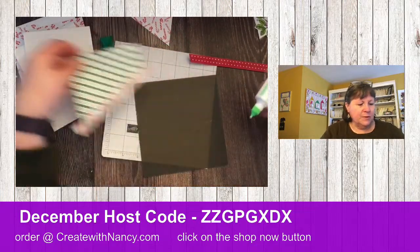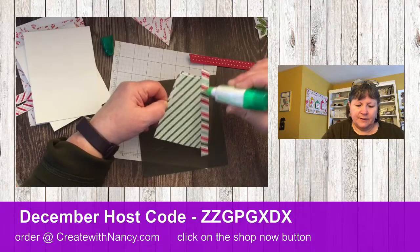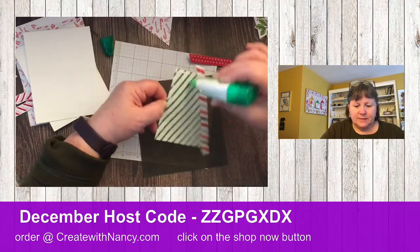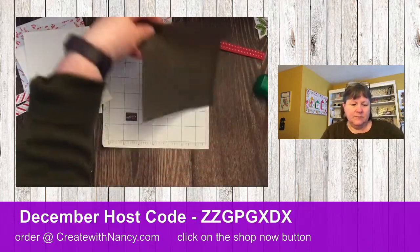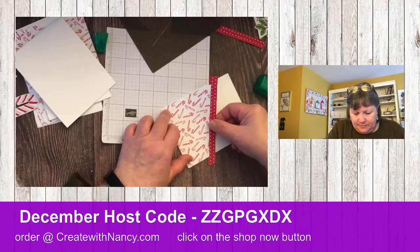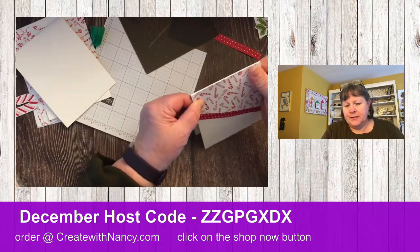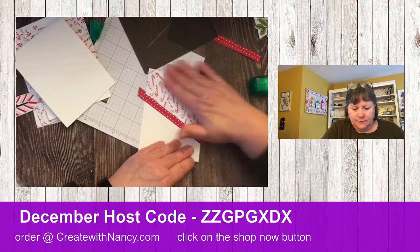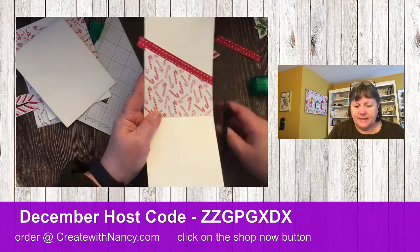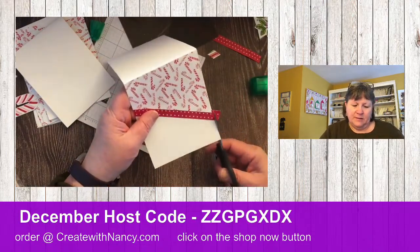Now I'm going to add some liquid glue because this is going to go directly onto our card base. Let's move that out of the way. This is going to fit the same length and width. With liquid glue, you've got a little bit of time to maneuver it around. There's our card front; we'll simply open this up and now trim off this excess so the strip goes all the way to the edge.